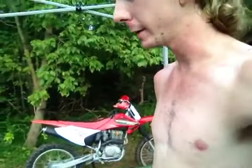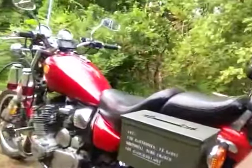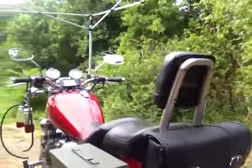XJBikes asked me to do a carb sync how-to, and you guys asked for it, so here it is. I've got my Maxim here, all warmed up and ready for a carb sync. I let her idle for a good long time out here in the cool outside with open ventilation. I'm going to go ahead and pop off the seat and lift the gas tank.